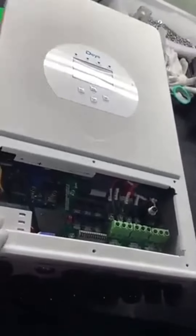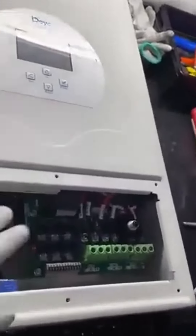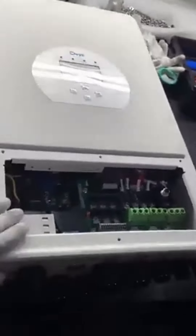I'm going to open the cover and take out the control card, the LCD card, and the capacitor board, and the connection board. Okay, let's do it.